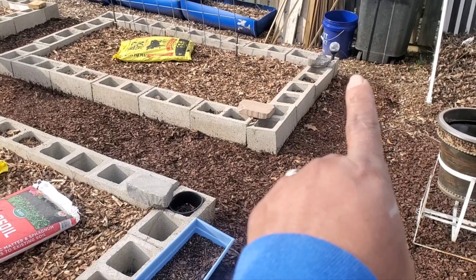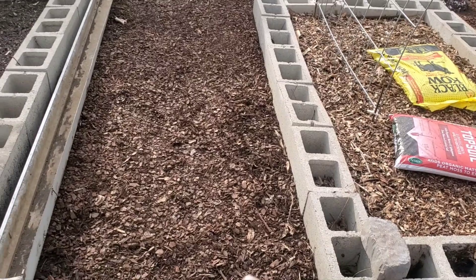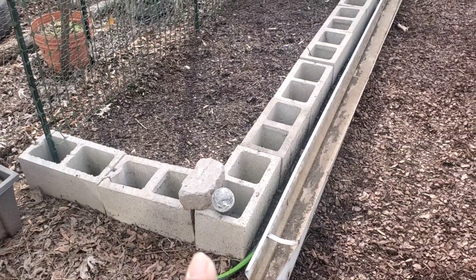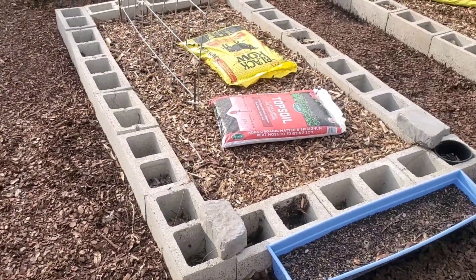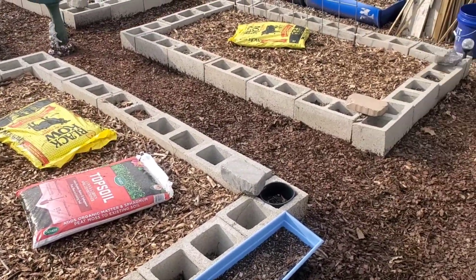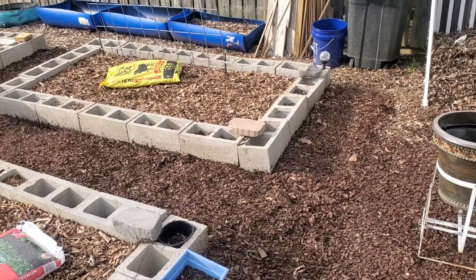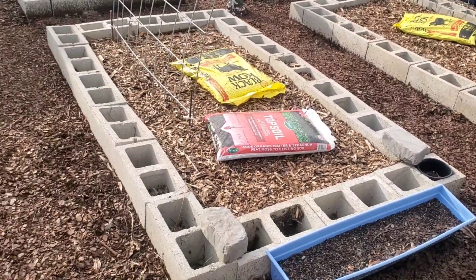In the front spot right here I'm going to put my tomatoes — every other one of these cinder blocks. The vining ones I might have going along the ledge of those cinder blocks, inside the cinder blocks, and then on the outside I'll put the bushy ones on the outside.